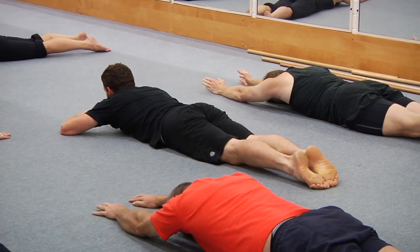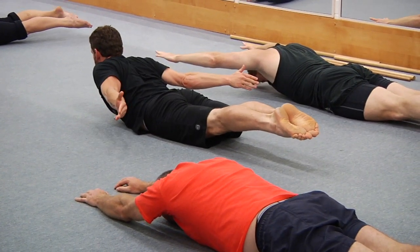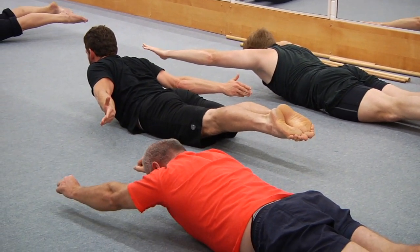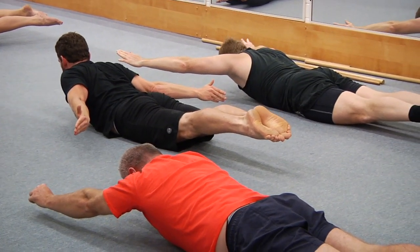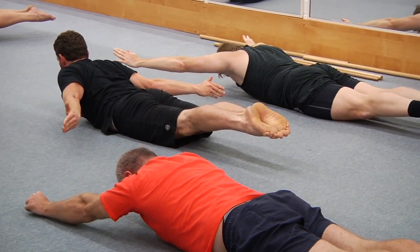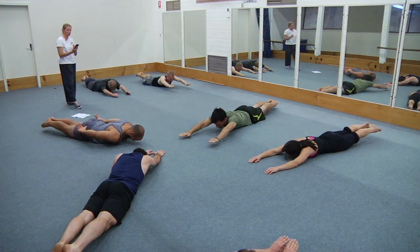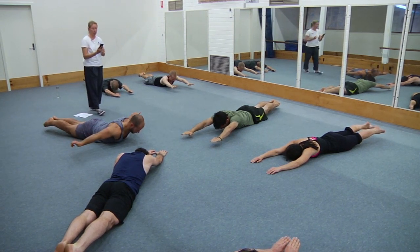Off you go now — last one. If you're trying to do the whole body version, both ends of the body need to be lifted evenly off the floor. Keep all the muscles working, squeeze the legs together. Keep breathing — you've got five seconds to go. And rest — good.